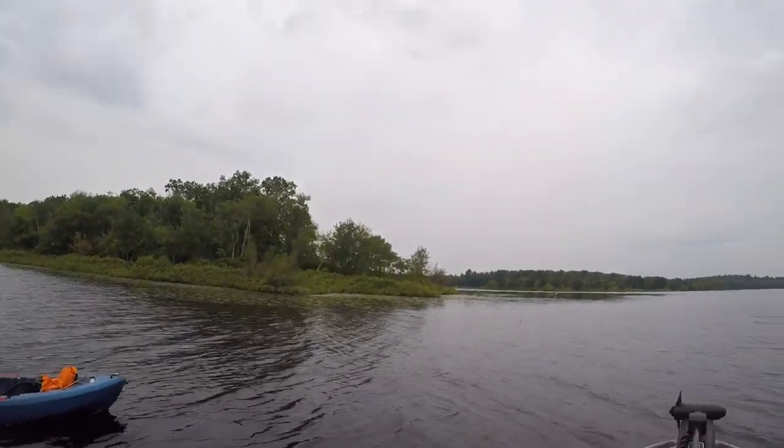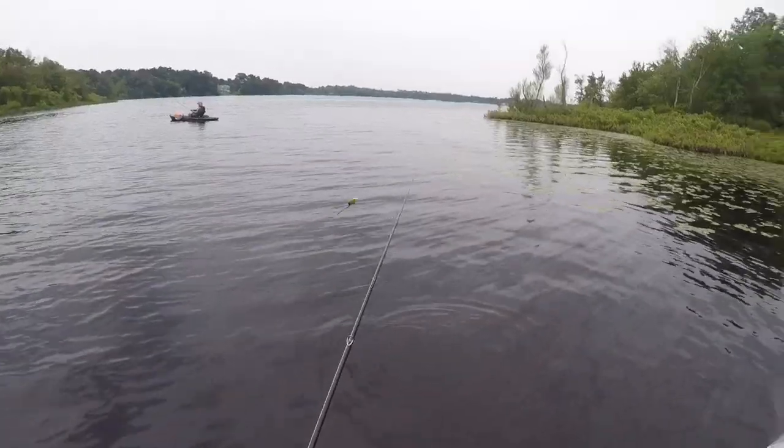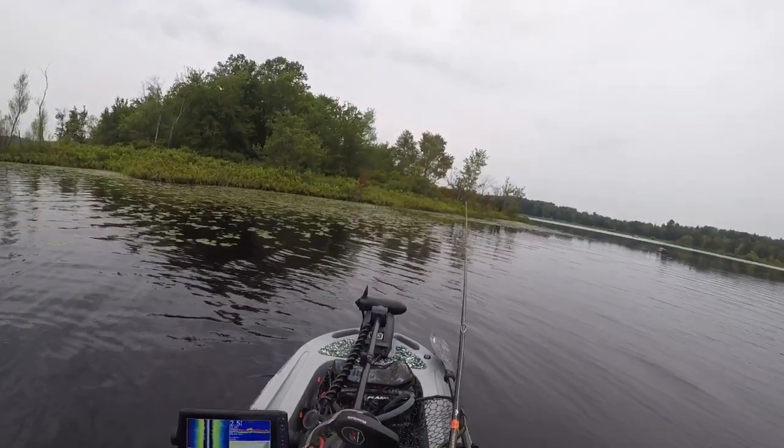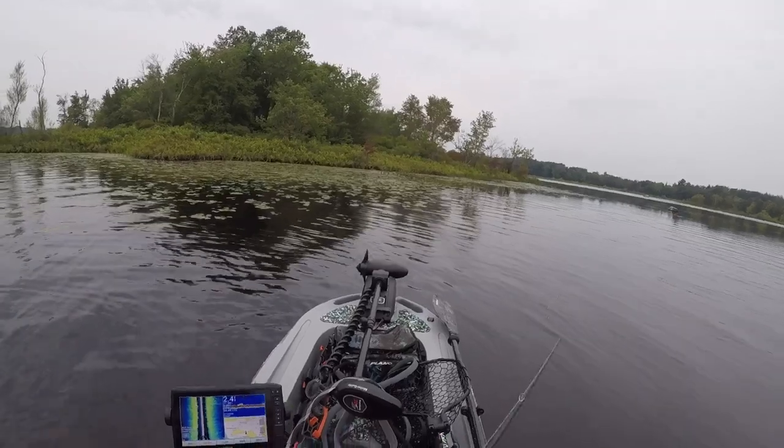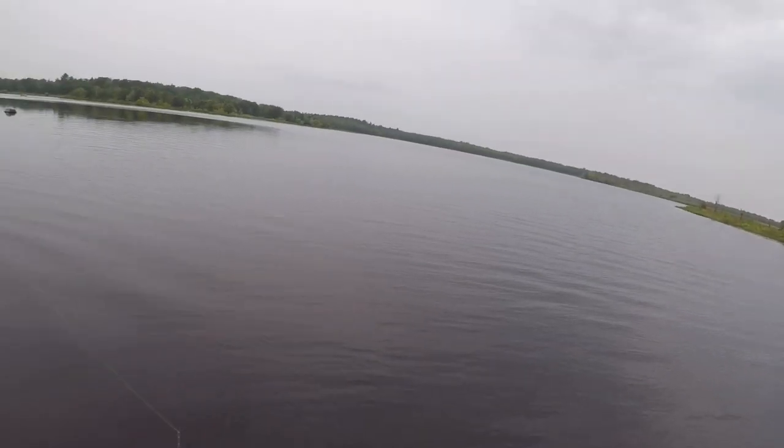It looks like the sun's almost trying to come out — that would be a turn. This pond is massive.